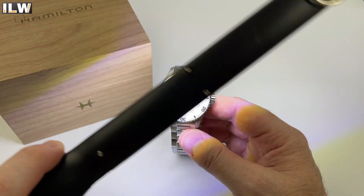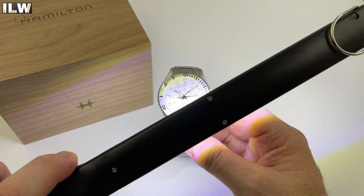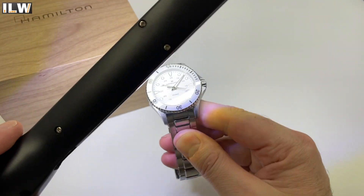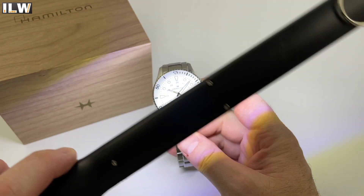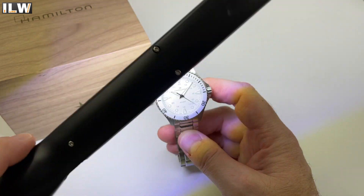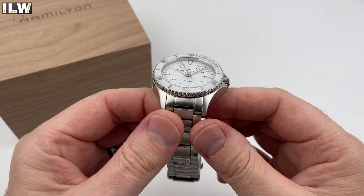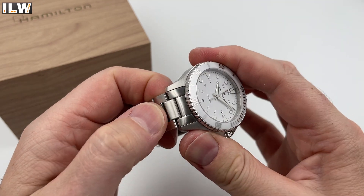It's a swimming watch with 100 meters of water resistance so you could absolutely take this swimming. Screw-down crown, screw-down case back — no doubt it would cope with a decent amount of swimming and shallow diving. And there you go — lovely icy blue BGW9 loom, looks fantastic. I love the shape of the loom on those hands, and there's a nice shape to those markers at the 12, 3, 6, and 9 as well.